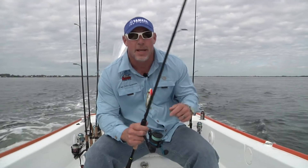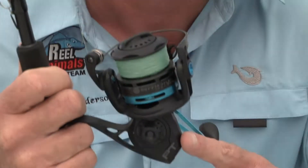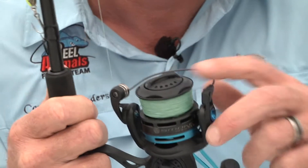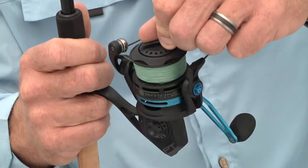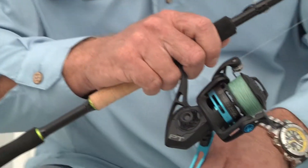This week's tip of the week is all about the new Smoke Inshore series of reels from Quantum. It has an aluminum body, sealed ceramic drag, 2.0 Salt Guard corrosion protection, and was designed specifically for the rigors of saltwater fishing. There are four sizes, so there's a size for almost all of your inshore and nearshore applications.